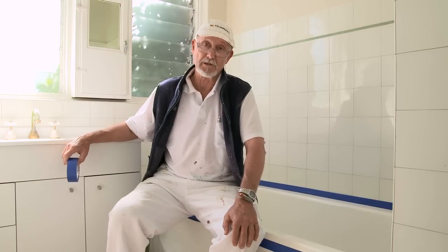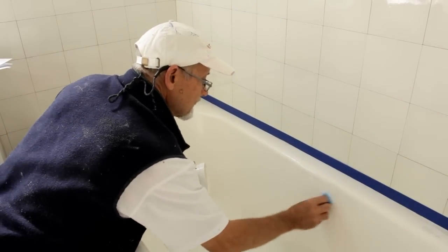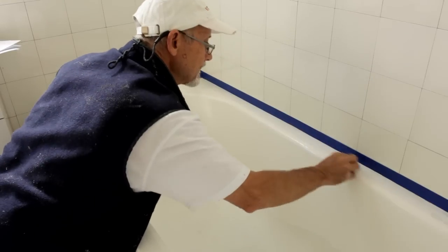Preparing your surface properly is vital to getting a good job — this is where a lot of DIYers go wrong. Start by giving your bath a really good clean with an abrasive cleaner. This will get rid of body fats, soap scum and other dirt that have built up on the tub surface.